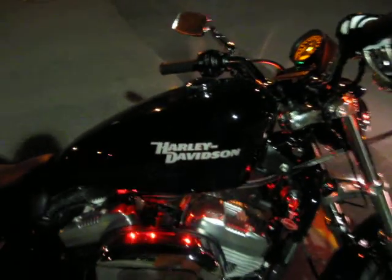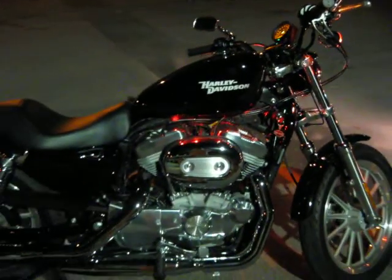I don't know about you, but this bike sounds like it could eat any purple Harley on the street. I'm out.